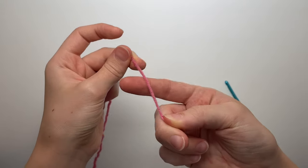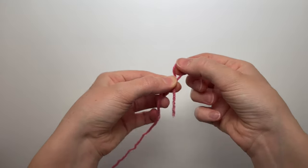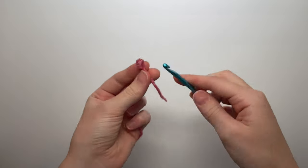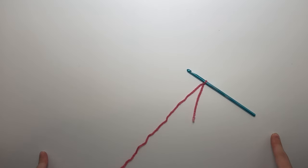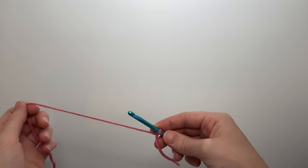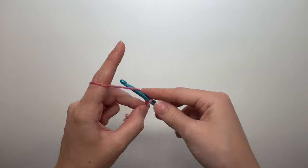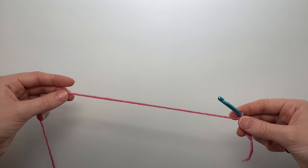Make a slip knot: wrap the yarn around your finger, grab where it meets, pull it over your finger, grab the yarn, and pull it through, then enter your hook. To figure out the number of chains, multiply the number of horizontal squares by four and add three. Since I'm doing 12 squares horizontally, that's 48 plus 3, which is 51. Chain by wrapping the yarn around the hook and pulling through the loop until you reach 51.